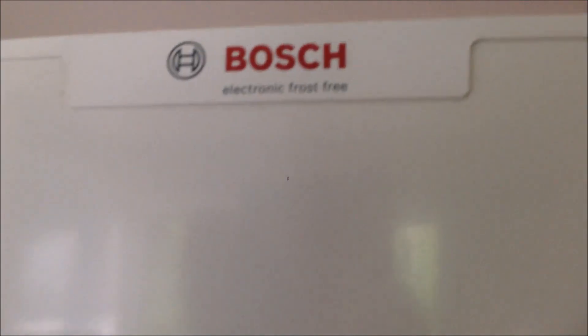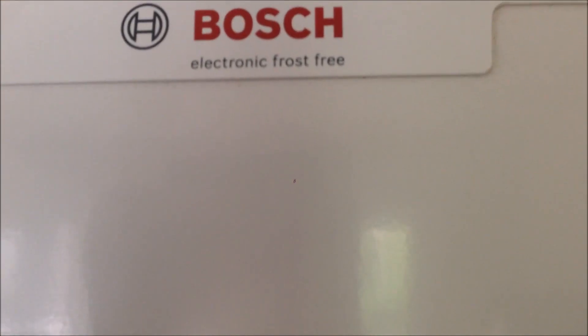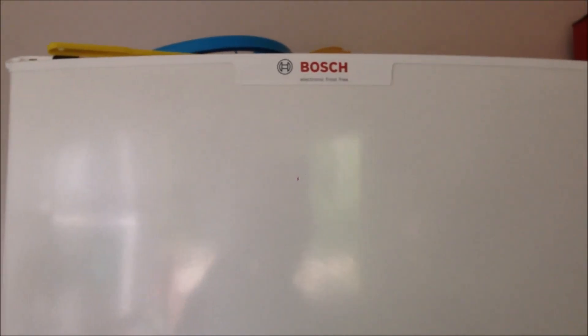This is a Bosch fridge freezer and it is frost free — you can see it is electronic frost free. However, after a few years, like three to five years, even though there is a defrost device in the fridge, there is going to be too much ice inside so that the fan will be blocked.